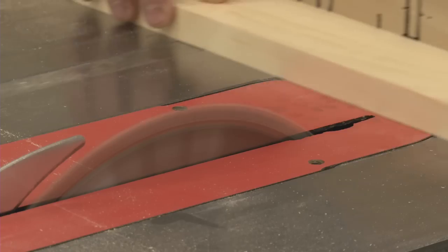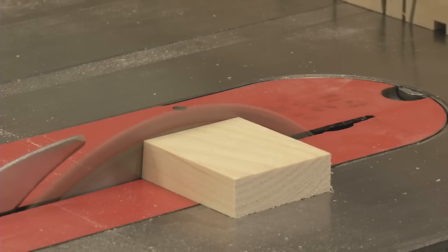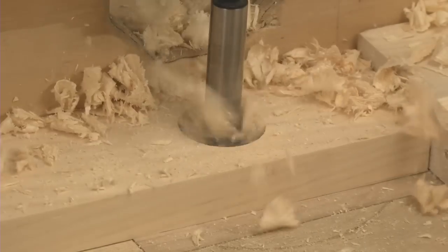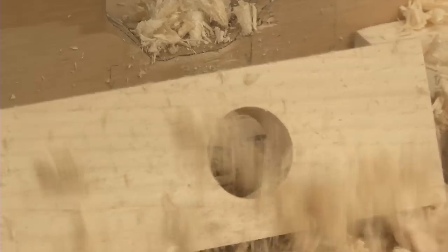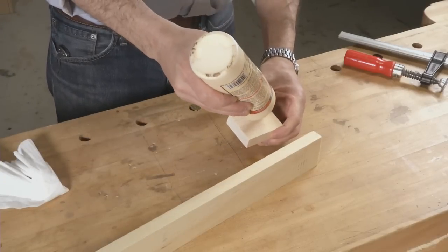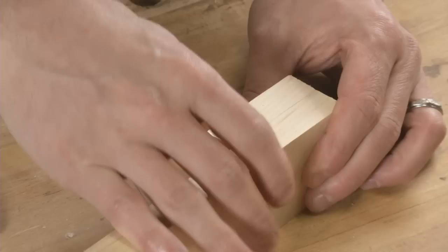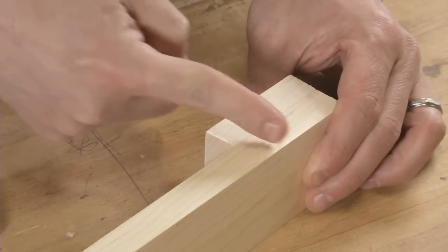Now trim a few inches off the end. That small off cut will serve as a beveled cleat on your jig later on. Drill a hole with a diameter large enough to accommodate your clamp's head, down near one end of the longer workpiece. Glue the cleat onto the other end, with the bevel angling up and away from the end with the hole in it.